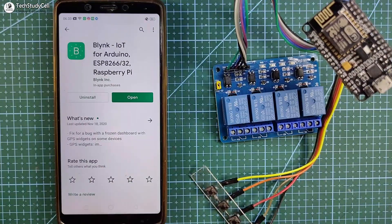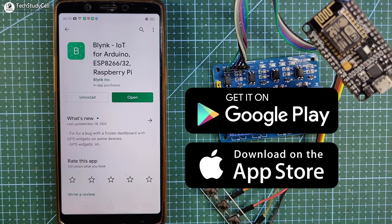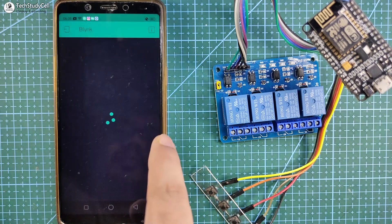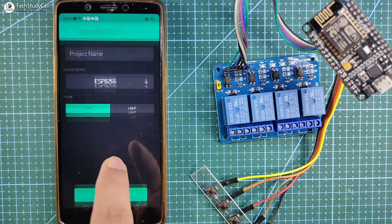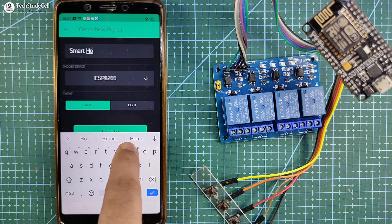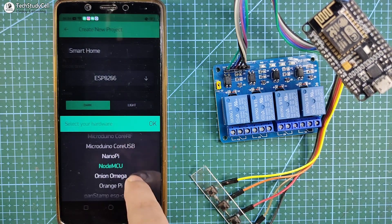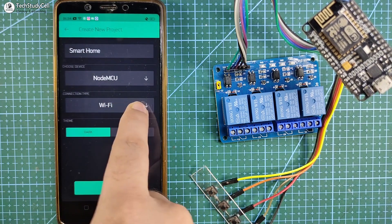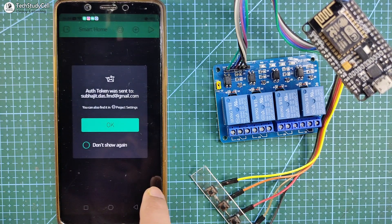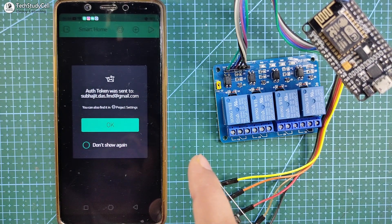Now I will configure the Blynk app for this project. First you have to download the Blynk app from Google Play Store or App Store. Then tap on new project, give the project name — say 'smart home'.